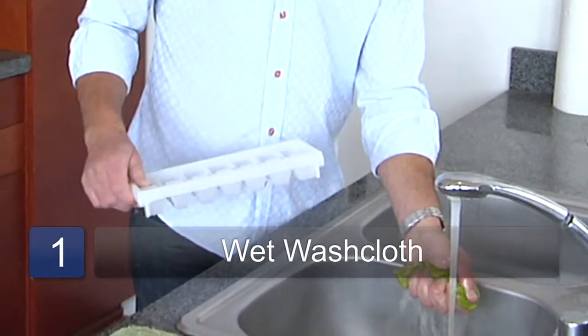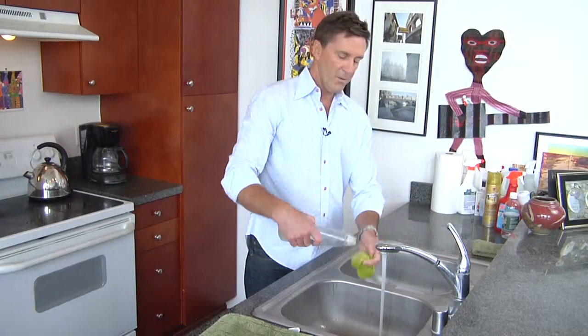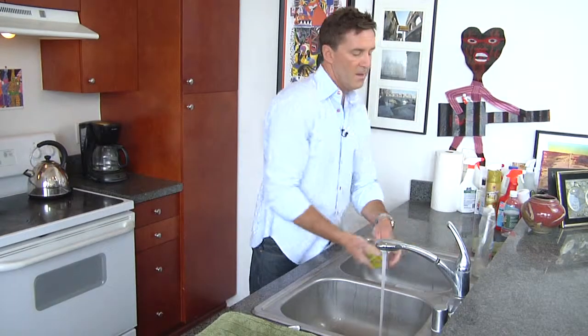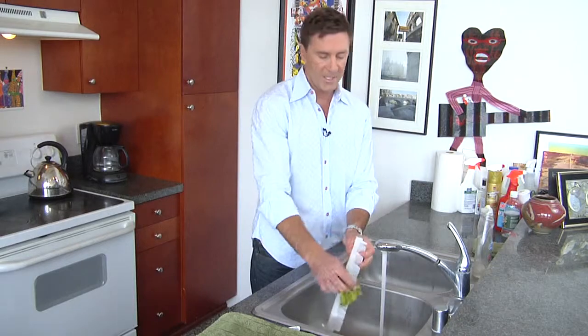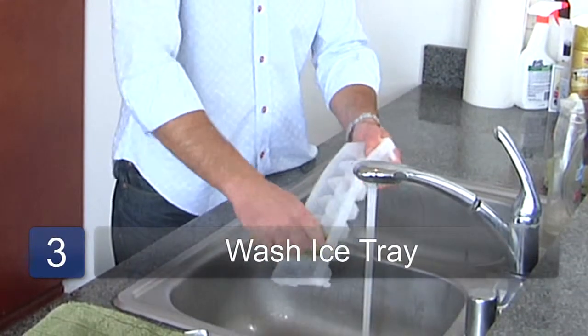Run your washcloth in the water. We're going to put some soap onto the washcloth. Always wear gloves whenever possible, so you can get the water as hot as possible. I don't have gloves, so just got to be careful I don't scald my hands.